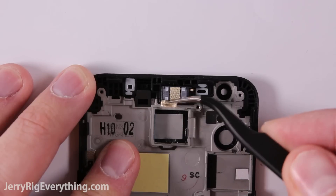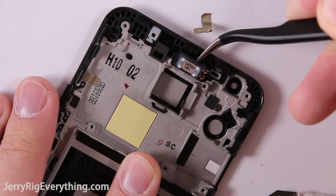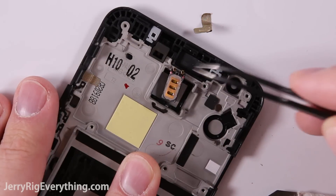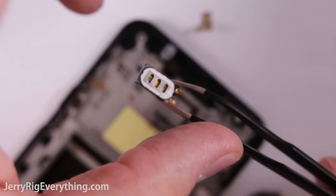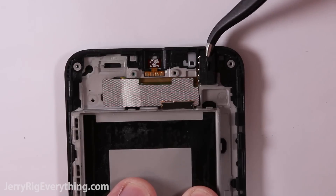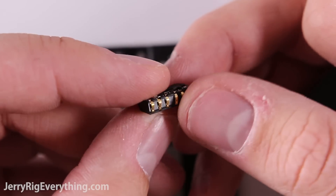Here's the earpiece — it's got some metallic tape along the top. Take that off and put it somewhere safe because you're going to reuse it. If you have to replace your earpiece, put the tape back down on top of it again. It has two gold contact points that just rest against the motherboard. Here is the headphone jack — it has the same kind of gold pins along the side that communicate with the motherboard as well.